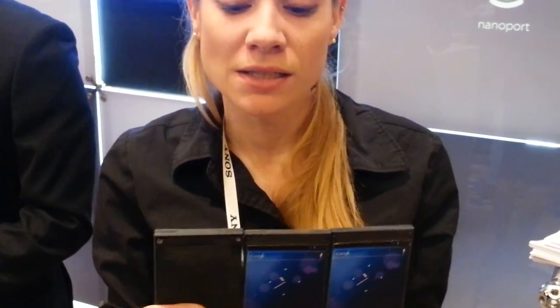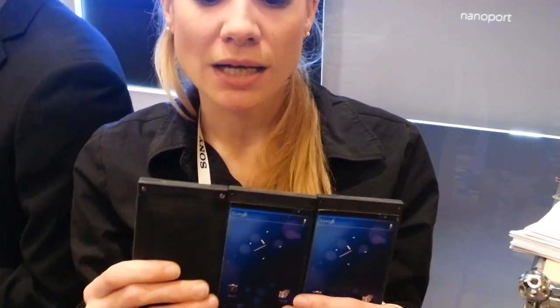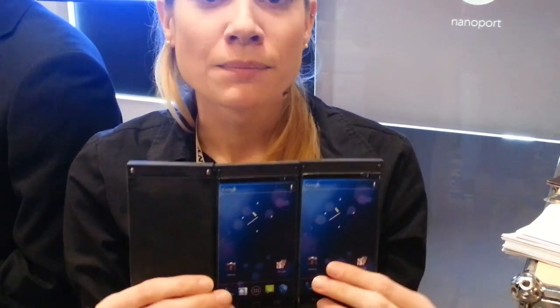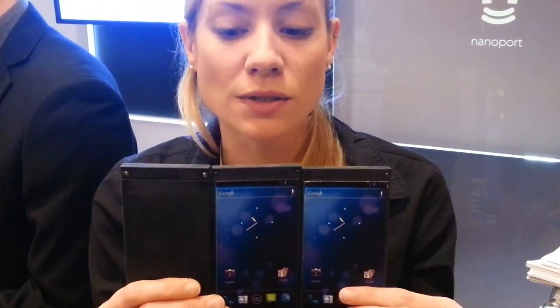Indeed. So Nano Port is a magnetic connector and what you can do is you can transfer power and data through devices using magnets. So you can connect different devices together like an old MP3 or a tablet and you can create an extended tablet using devices like this.